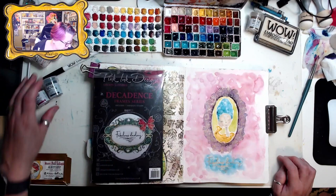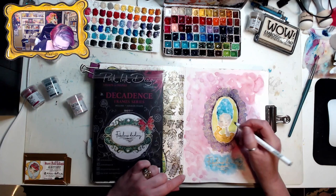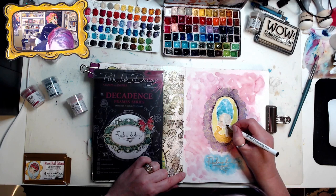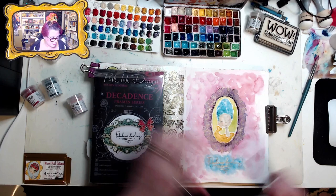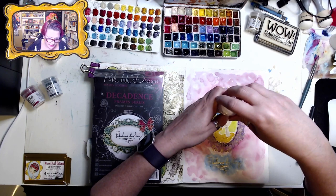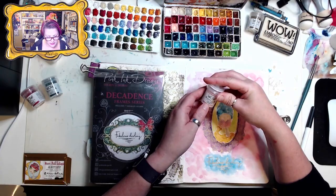Now I'm going to use my embossing pen and my Candy Floss WOW embossing powder on her cheeks and her little tiny lips — her cute little pucker. She's so darling! I'm going to use some Candy Floss on her lips and cheeks. That is WS299R.